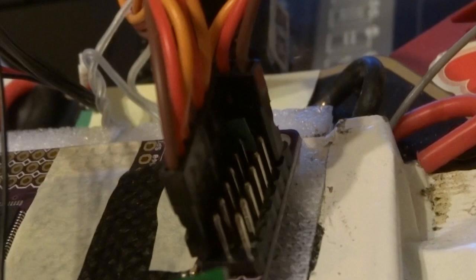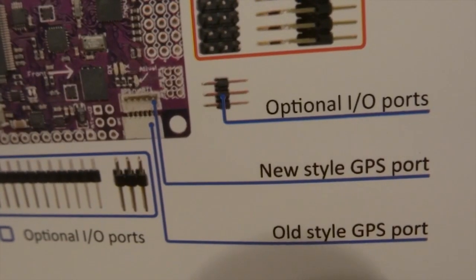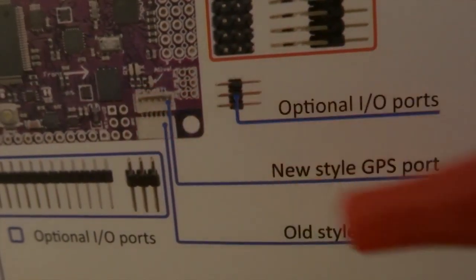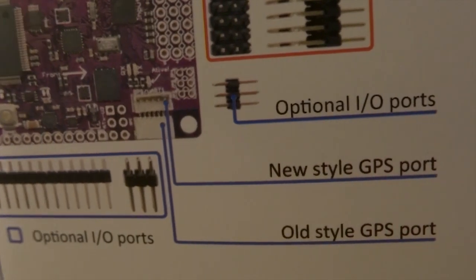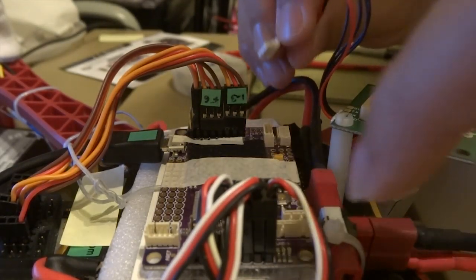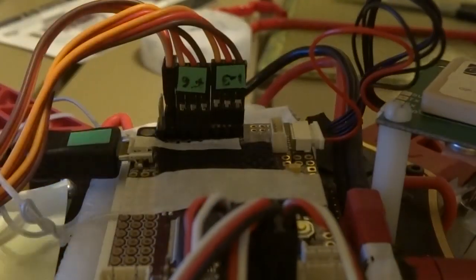You then match your channels to the receiver, whichever type of receiver you may have. Just to recap: inputs come from the receiver and outputs go to the motors. JP1 will not be installed because you will be using the power module. Now we connect the GPS — we will be using the old-style GPS port. Connecting the 3DR GPS, note that somehow the red wire is the ground wire as provided by 3DR.